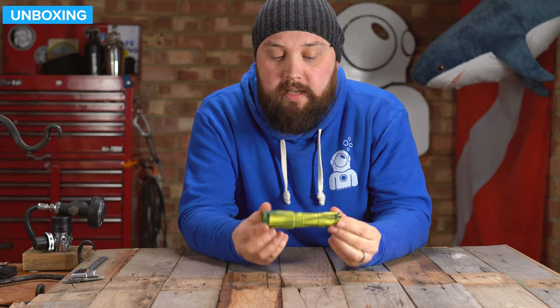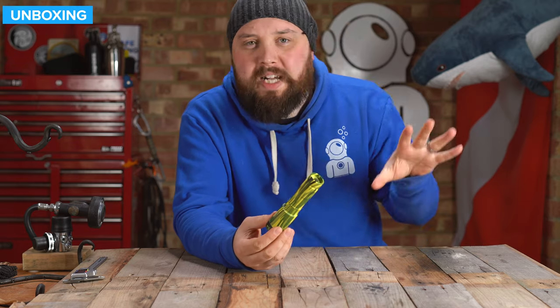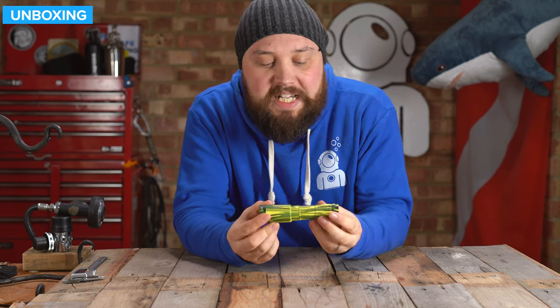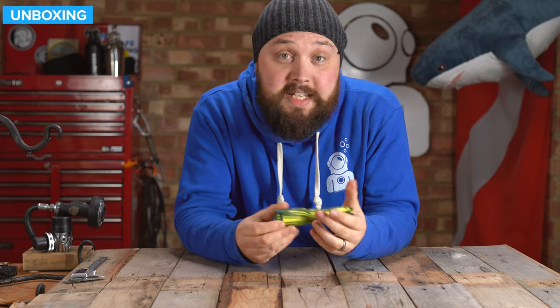So this is a decent size, compact little dive torch — 1200 lumens, so decent power, with a maximum burn time at full power of two hours. It has a rechargeable battery on the inside, and it's got a funky matte camo design on it. Let's take a closer look.